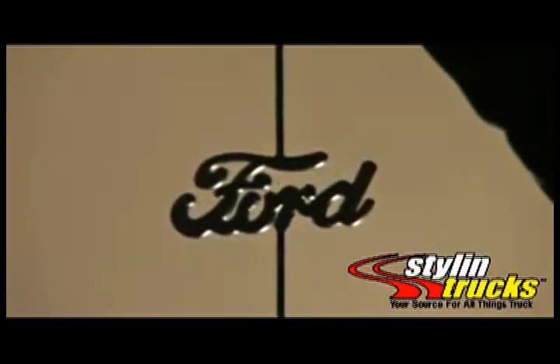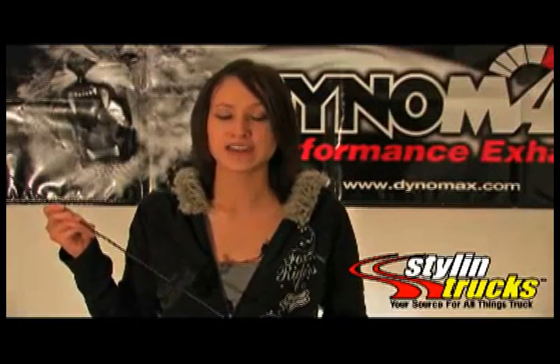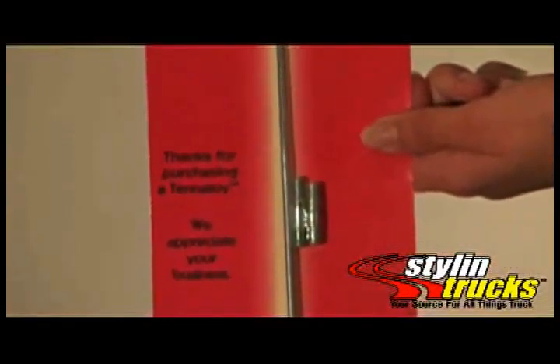Right here we have our Ford logo and it's scripted. They come in many other logos including our Chevy bowtie and our Ramahead logo. They're very easy to install and they include the antenna adapter.